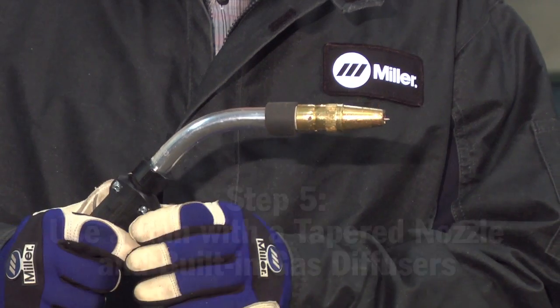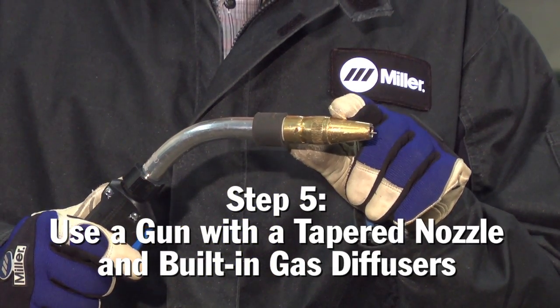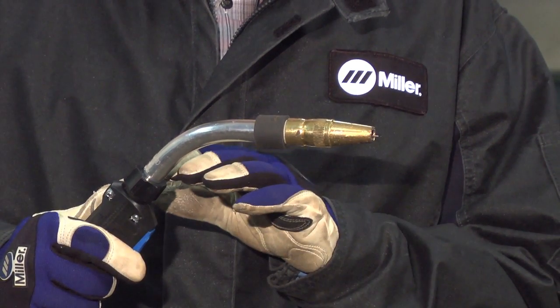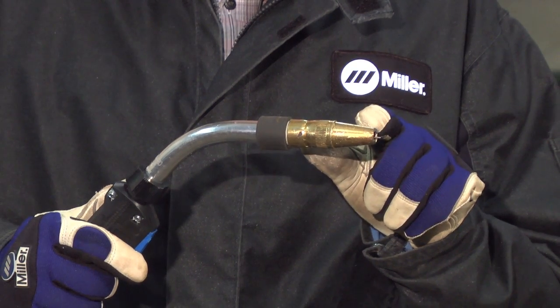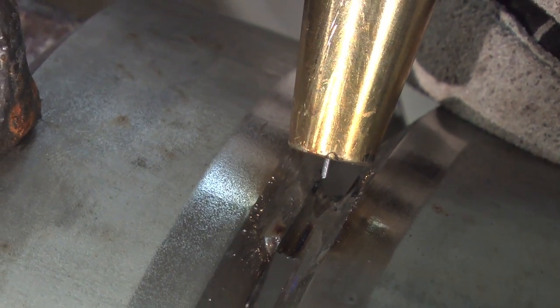As an alternative, we could also use 98% argon and 2% CO2 shielding gas. The final thing to keep in mind is going to be the contact tip and the nozzle that you're going to be using. We recommend the Bernard Pipeworks gun with the 3/8 tapered nozzle. This helps localize the shielding gas and focus it to just the weld pool.